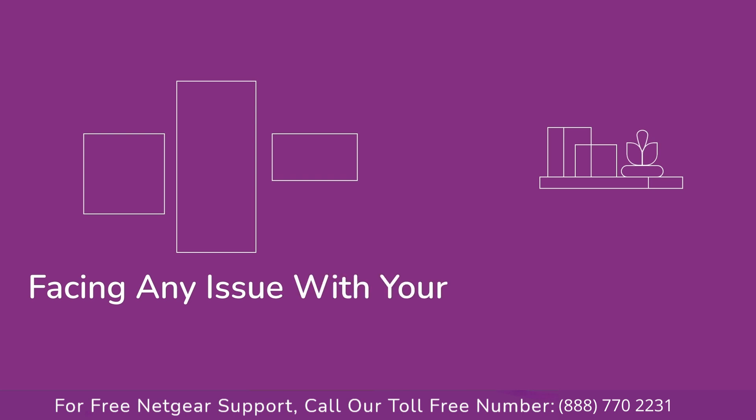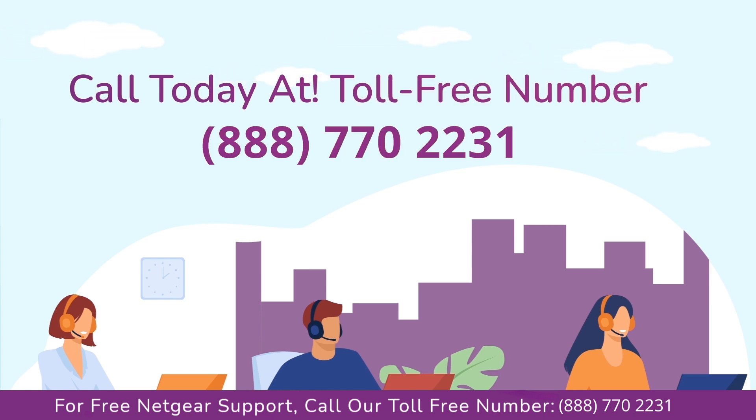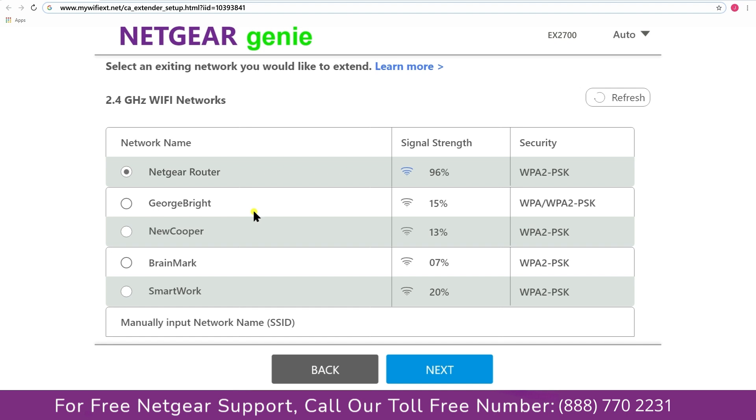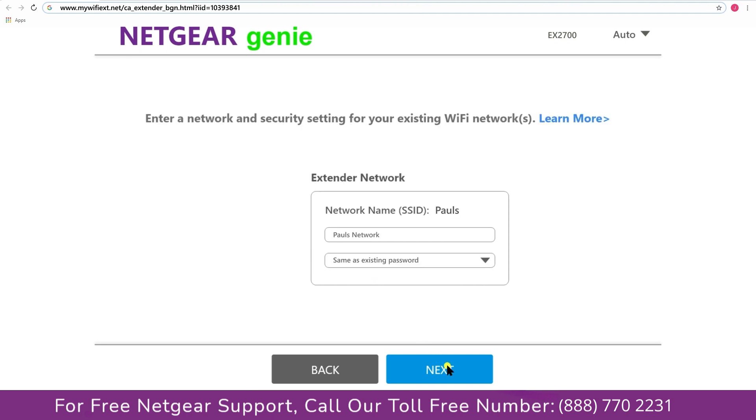Before heading further, in case you are facing any issue with your Netgear range extender device, get in touch with our Netgear experts. Click on the network that you wish to extend — in my case it's Netgear router — and then it will ask you for the password of your network. All you will need to do is fill in the password of your existing network and click Next.